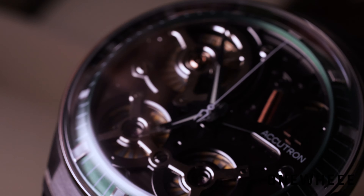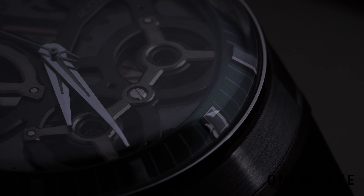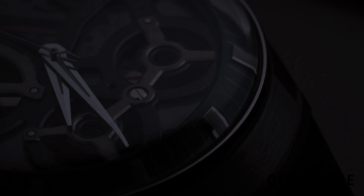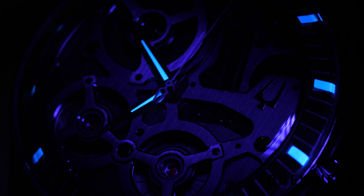As for legibility, there are no particular problems — the indices are quite big and there is also lume applied on the indices and hands. It is a blue lume and you can see in the video that it shines quite bright in the dark. Of course it's not a full diving watch, but it will be quite a handy feature in dark conditions.